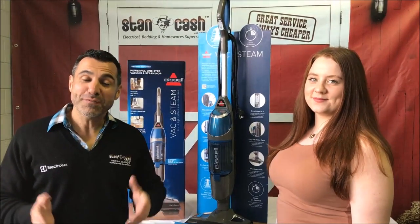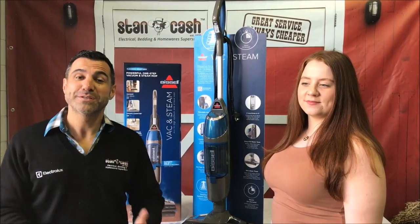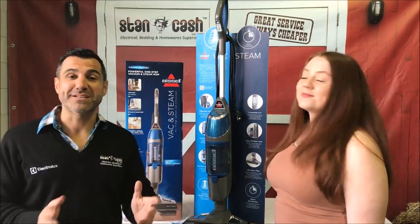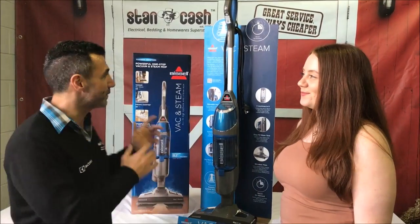Hi, Mark here from Stan Cash. Often customers come into the store looking for a vacuum and a steamer. Bissell have got for us today a fantastic vac and steam unit which is all together, and we have Gemma here who's going to be telling us all of the great features.